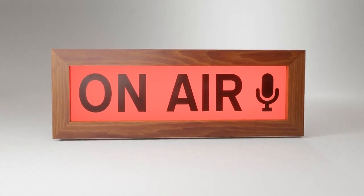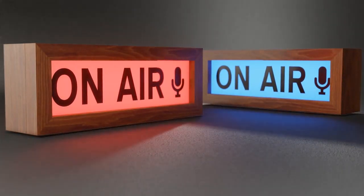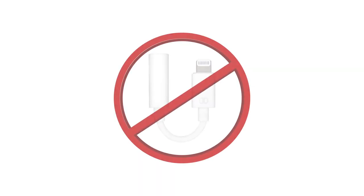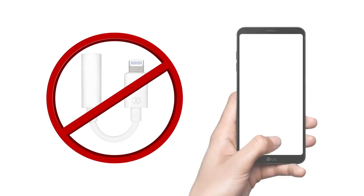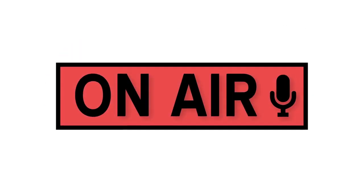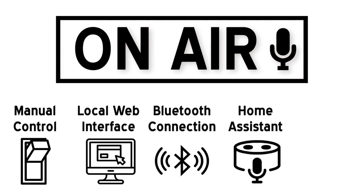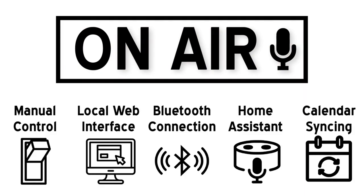On-Air features dual pane glass and bright but diffuse RGB LEDs to give you full control over lighting and colors. There's no need for extra remotes or dongles — just plug it in, connect it over Wi-Fi, and choose the programs that you want it to turn on with. Make On-Air work for you: control it manually, use the local web app, Bluetooth, smart home commands, or even sync it to turn on with calendar events.